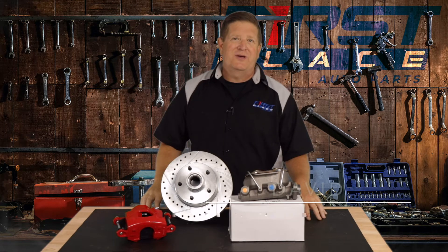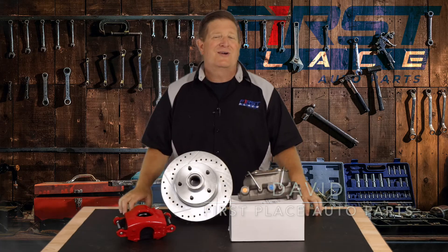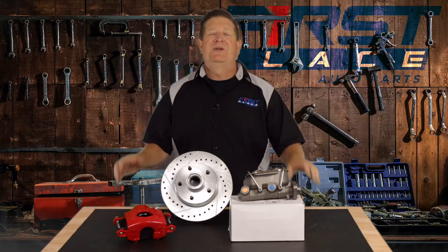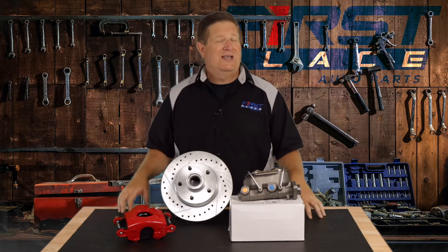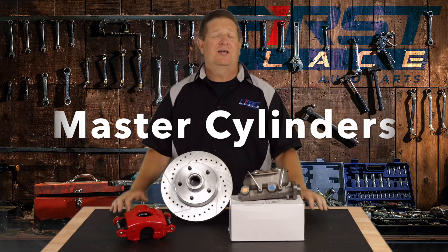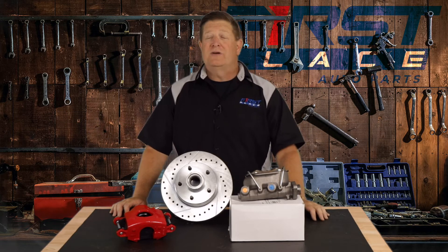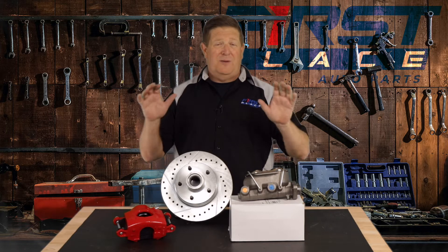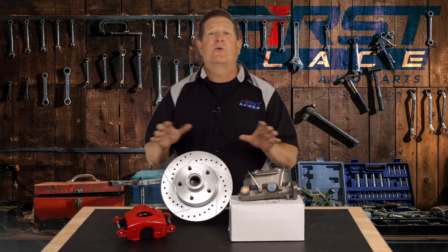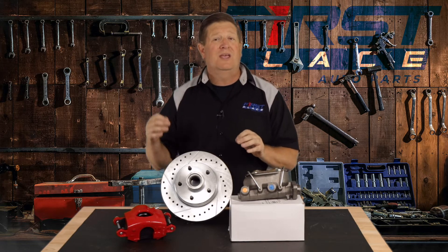Hey guys, Dave with the First Place Auto Parts. Recently I've been out talking to a lot of people on the First Place Auto Parts YouTube channel. But today what we're going to do is we're going to answer a bunch of questions we get on this, and it has to do with master cylinders — especially when it comes to either a four-wheel disc brake conversion kit or maybe just a rear disc brake conversion kit. When you buy these kits as complete kits, you don't have to worry about any of that stuff, because it's all sized to work appropriately and work together.